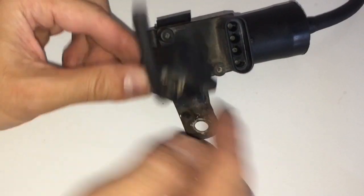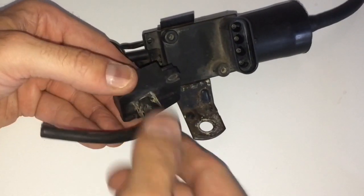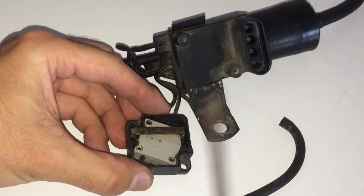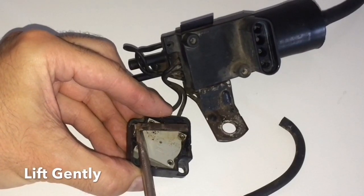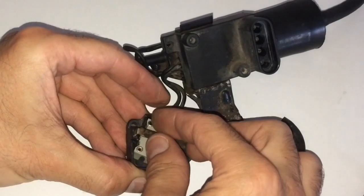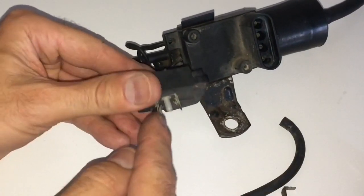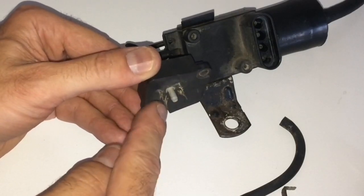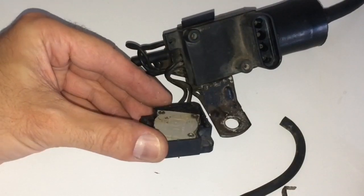Before we screw this on, we're going to inspect the pressure sensor as well. Go ahead and remove this little hose from the bottom of it. Then you have this metal clip — lift it with a flathead screwdriver, gently raising up on it where the angle is so you're not bending it. Take that off. This is your pressure sensor — we're going to remove that, but notice there are two points coming through that clip. We'll need to press them down to get it to slide all the way out and pull it out.